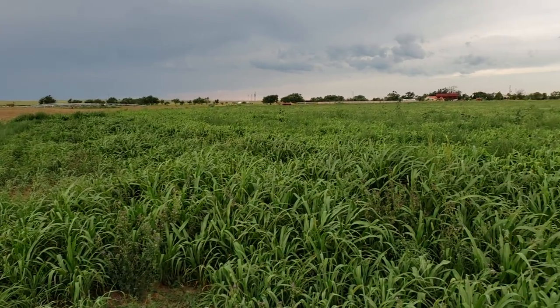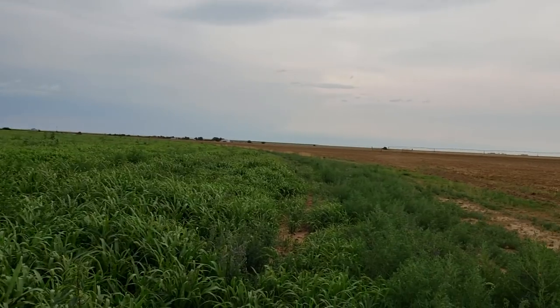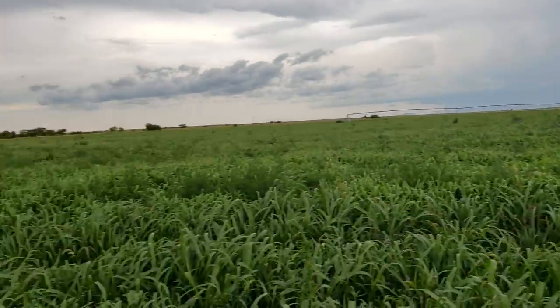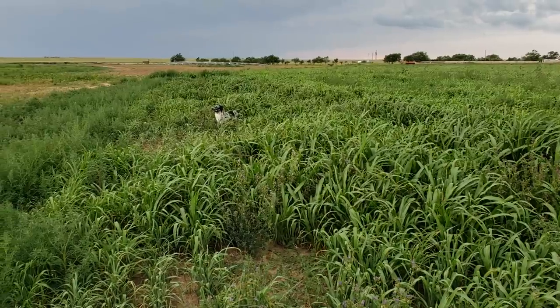Anyway, that's what's going on here. Got a lot of wheat getting ready to go in the ground for dry land, and then we'll just be on and off getting irrigated ground ready. Catch us on the next one.